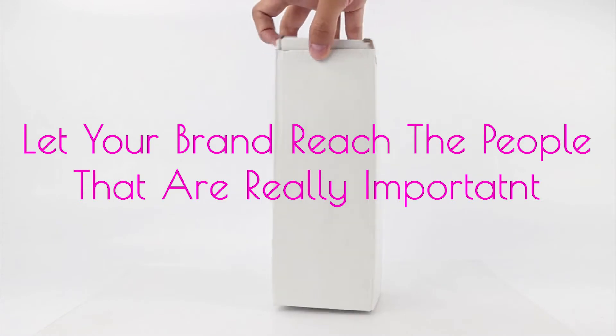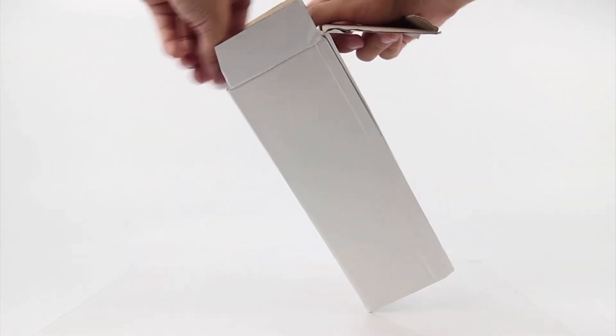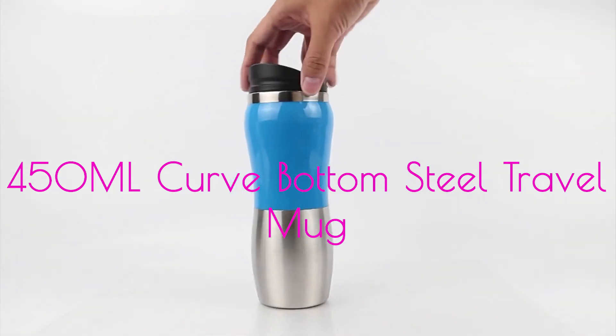Hi. Let your brand reach the people that are really important. Let me introduce the 450 milliliter curved steel bottom travel mug.